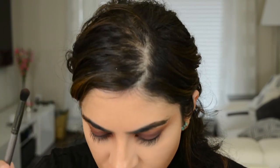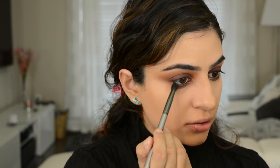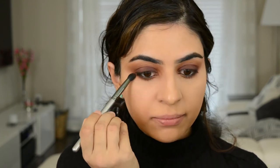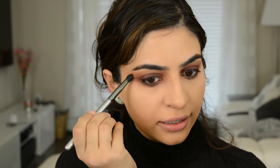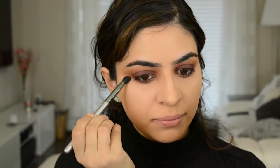Then I took a brush and mixed Low Blow and He Devil — mainly He Devil with a little bit of Low Blow, just to get that red in there. When blending out the bottom lash line, I'm ensuring that it connects with the upper lash line.